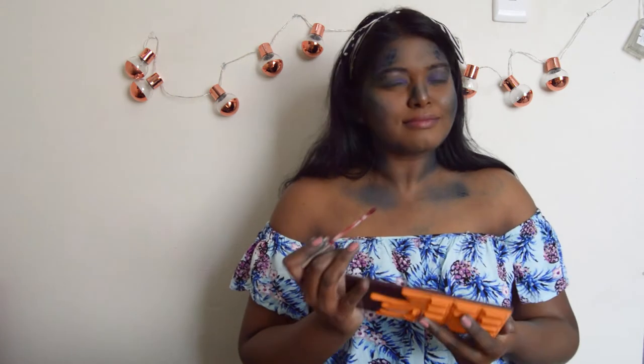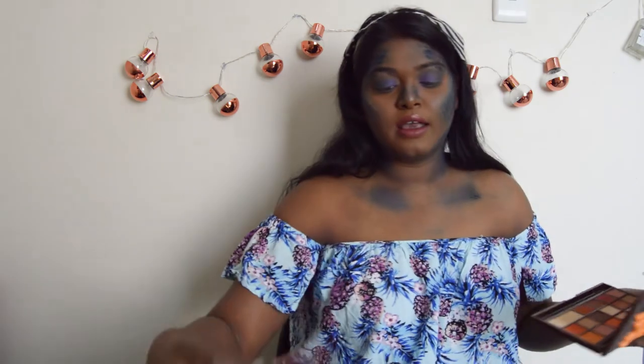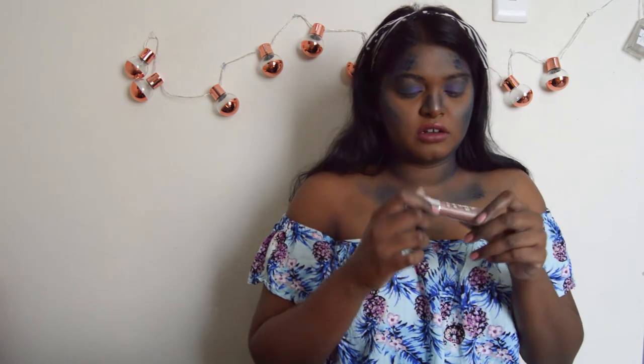And last but not least, I'm going to pop some gloss and some lipstick on. For my lipstick, I'm just going to use the Barracuda Tool and then I'm going to go over it with the gloss. And I'm using the Essence Shine Shine Shine Wet Look Lip Gloss — I'm not sure what color it is.